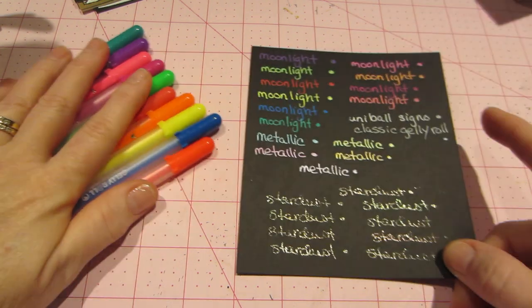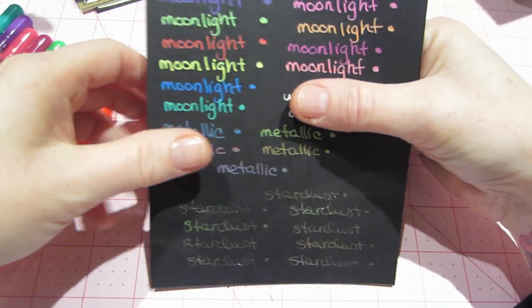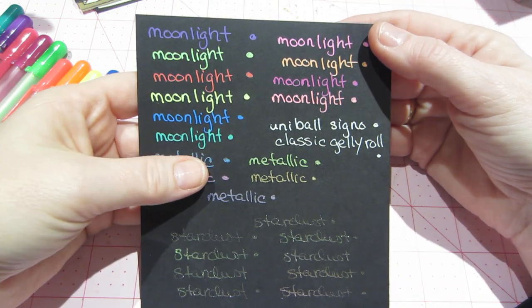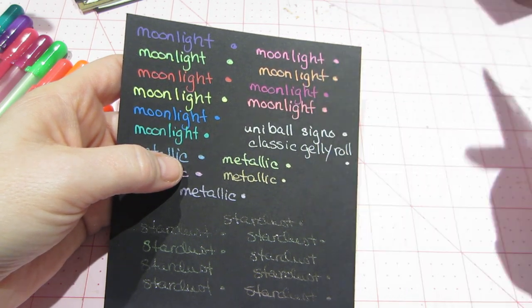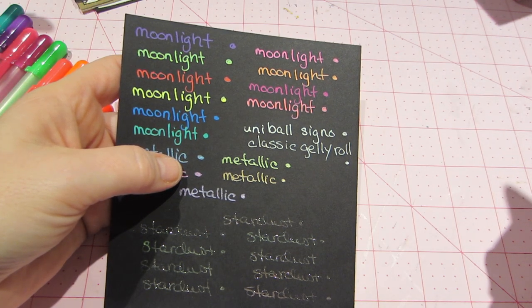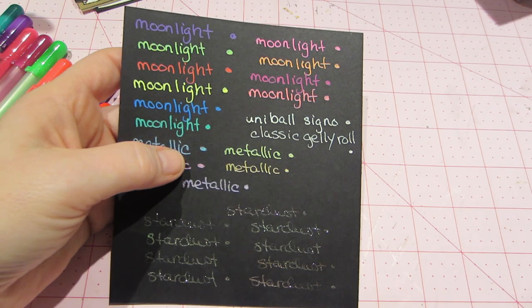You get ten colors, and I did a little swatch of all the jelly roll pens I have so far. You can see the Moonlight ones — that's metallic — and the Moonlights end there and there. On black paper they look amazing; they're actually fluorescent as well. It says 'opaque luminous gel ink' and the fluorescent colors glow under a black light, which is pretty cool.